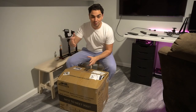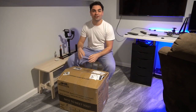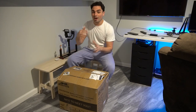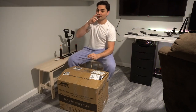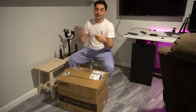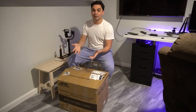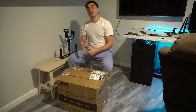Excuse my appearance — yes, I'm in PJs, it's about 1:30 in the morning right now. I got this package today and I do want to unbox it. I always like to unbox anything I get from a customer on camera, so they can see how it was in shipping and they don't blame me if anything's broken.